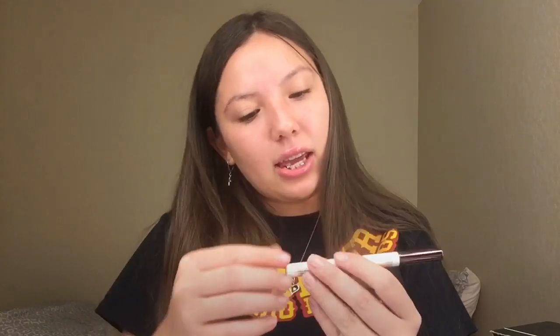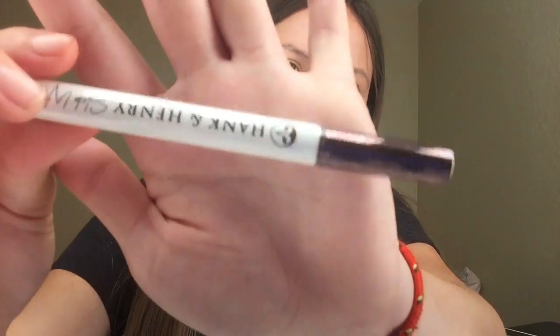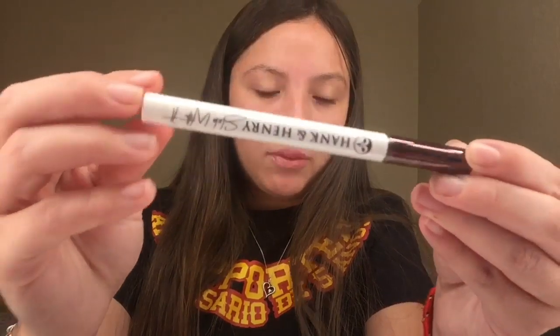The next item is by Hank & Henry — it's called 'Slick With It,' a long-wear liquid eyeliner. I'm not really big on eyeliners so I'm definitely not keeping this. It was $20. It's a black eyeliner called 'Blickety Black' by Hank & Henry. It looks pretty cool though.